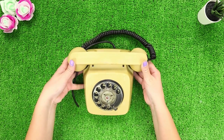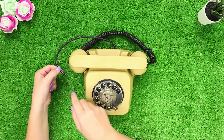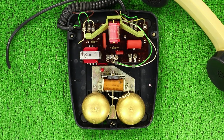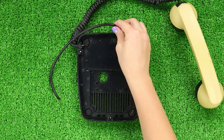A landline telephone with a wire is totally useless these days. We can use our cell phones for communication and give this old rotary phone a new life. Disassemble the plastic case, twist the internal mechanism with a screwdriver, and take out the bell. You will only need the empty case.